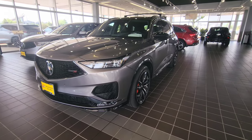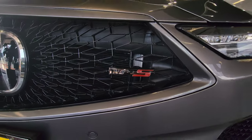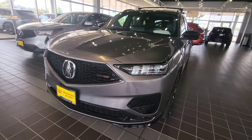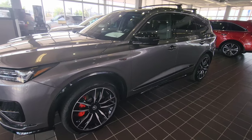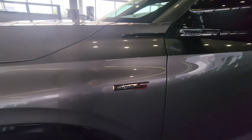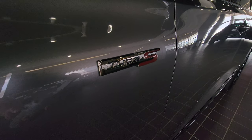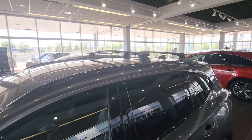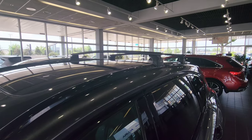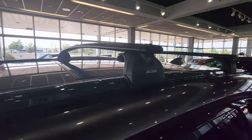Starting at the front of the vehicle, you can see we've got our Type S badges in the front. This car has a few accessories, so I wanted to show you those. It's kind of tough to see in this light, but we've got the dark chrome Type S badging. Up top here we've got the roof rails with our crossbars, which are the Acura brand crossbars.